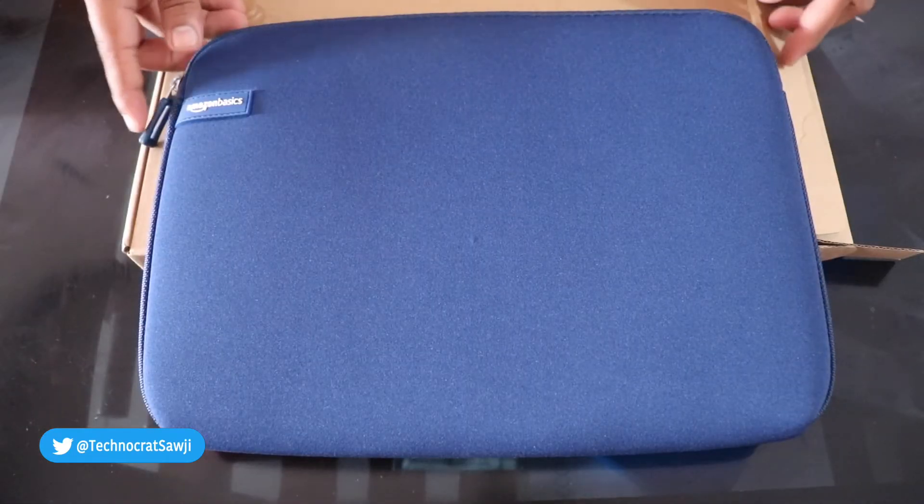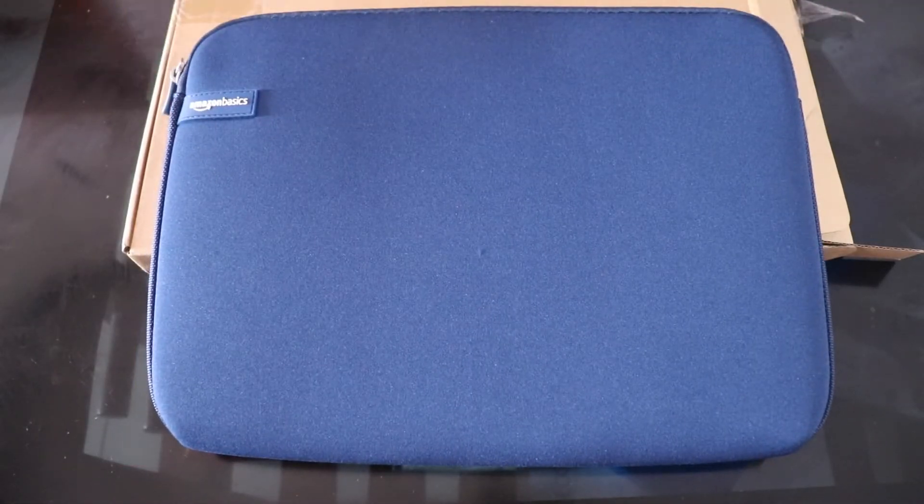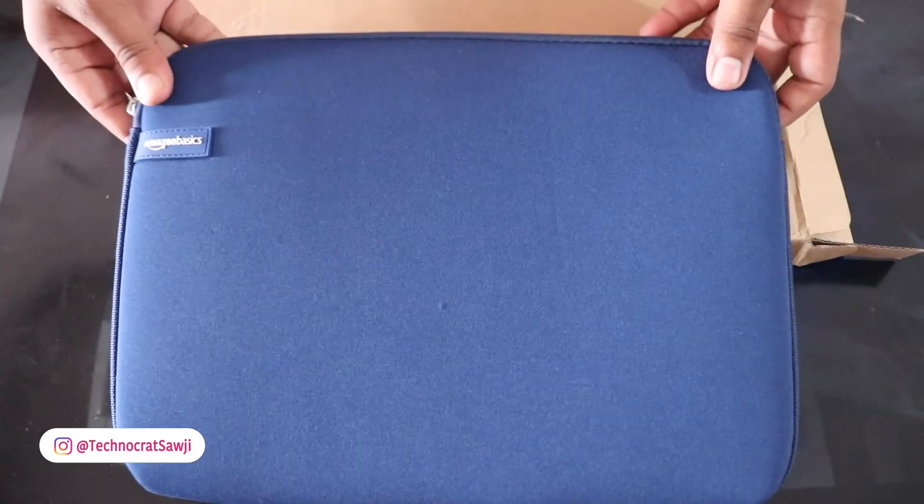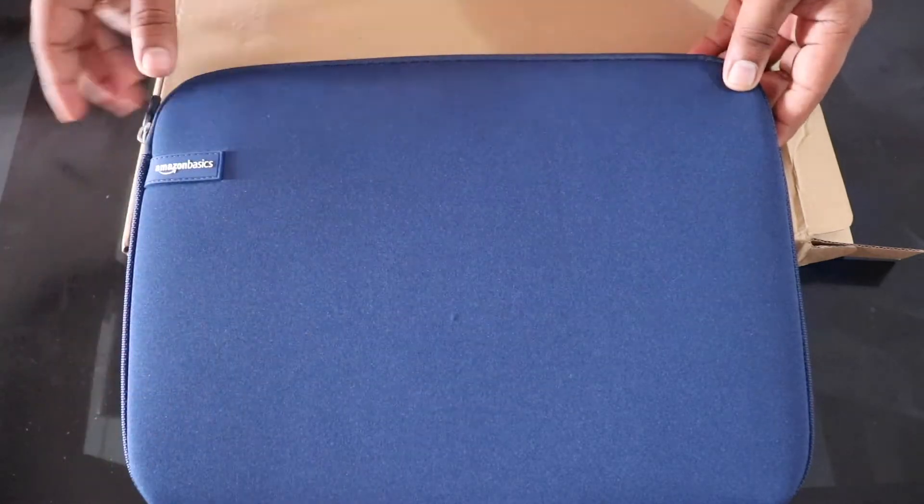Now if you want to talk about quality, first of all the construction is a form-fitting neoprene design. The material is smooth, and it provides a snug fit for your laptop.